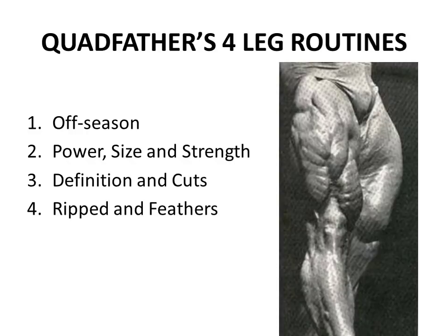He had an off-season routine, a routine for definition and cuts, and finally a pre-contest routine for getting ripped. You can really see those feathers in this photo - this is one of the famous photos from the 1981 Olympia where he just stands there, dusts off his thighs, and flexes. You can see those incredible feathers across his thighs - unbelievable. I think it was the first time anyone had ever shown so much definition in the quadriceps. It was incredible.